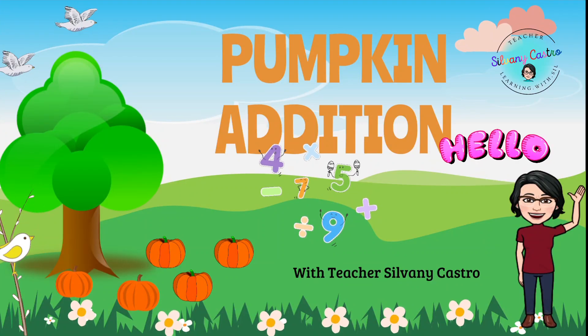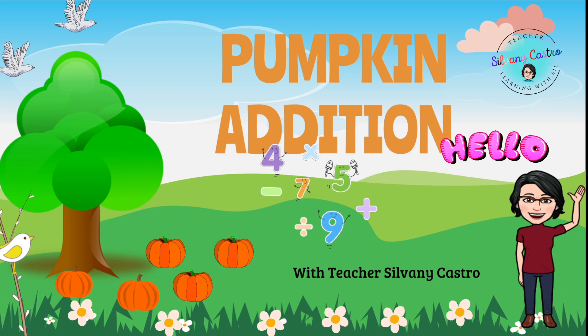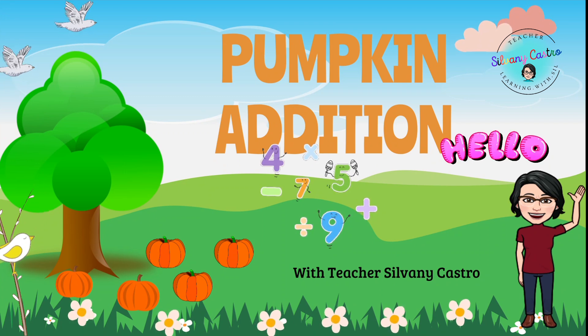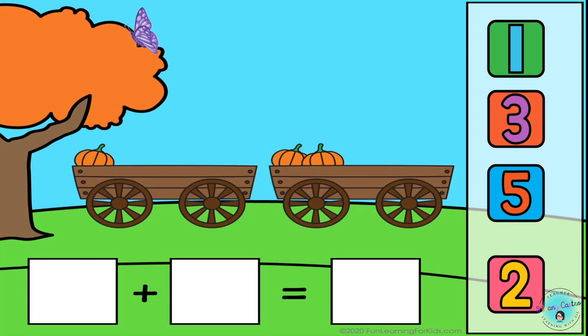Hello everyone! Teacher Silvani speaking, and let's learn some pumpkin addition. In this video you're gonna learn how to do basic addition. Look at the pumpkins and add the correct number.